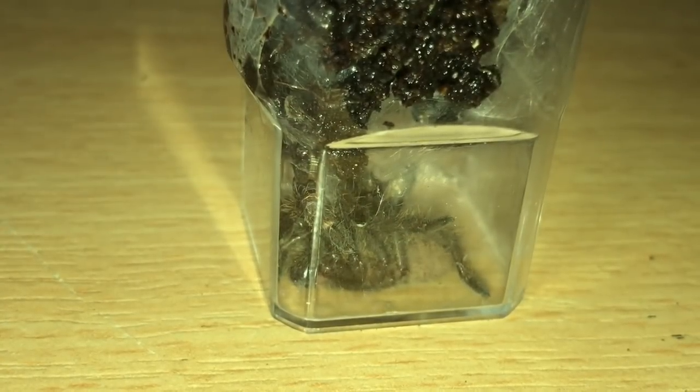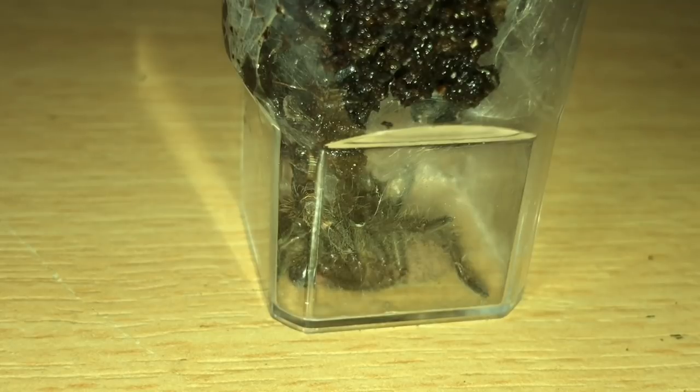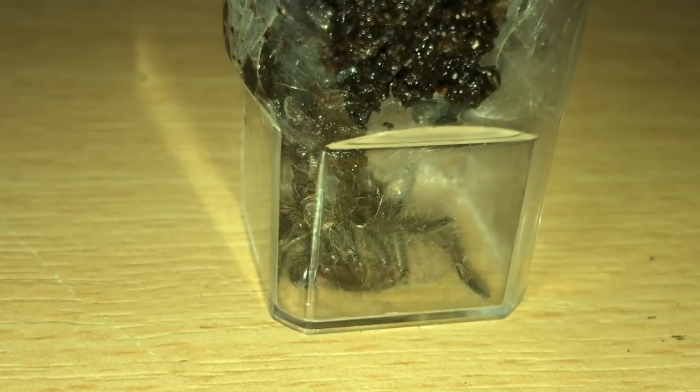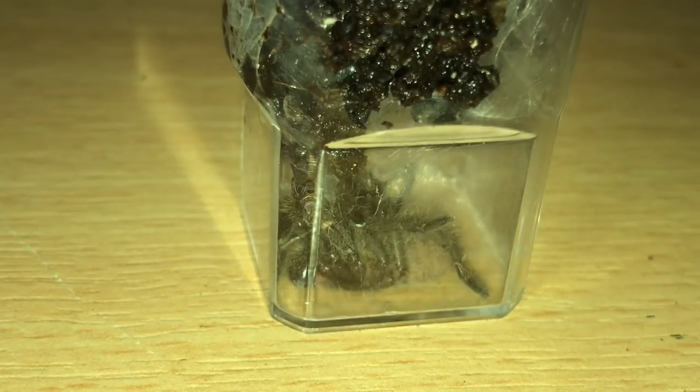Next up — I did mention in yesterday's British Tarantula Show video that I was swapping my mature male Pterinochilus murinus for two slings. The first sling I gave to my friend who picked me up and dropped me home as a thank you, and I kept the second sling. It's the orange Thai fringe tarantula — I've had one of these before and they grow fairly big, around four to five inches in leg span if it's a female. I'll be rehousing all these new purchases tomorrow.